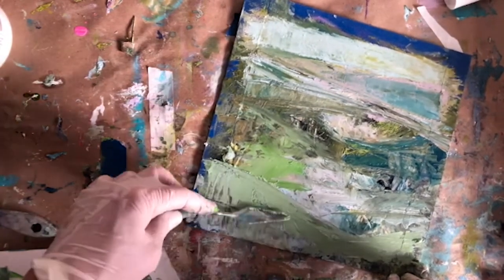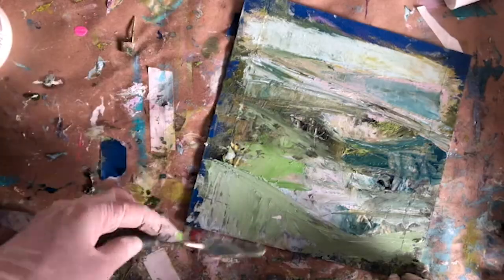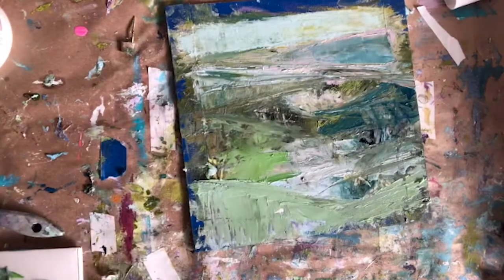Sometimes if I put a color down and I don't love it, I allow myself to try to mix the colors on the painting itself. There are some colors underneath that are still wet, and I try to do this gently so I don't create mud — gently and thoughtfully.